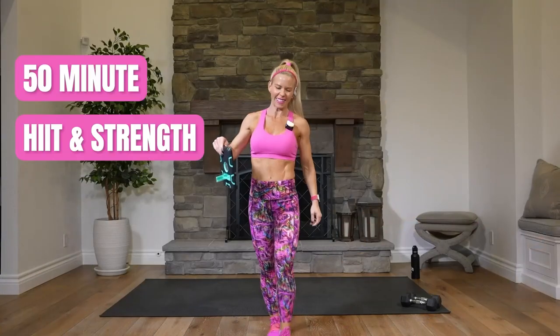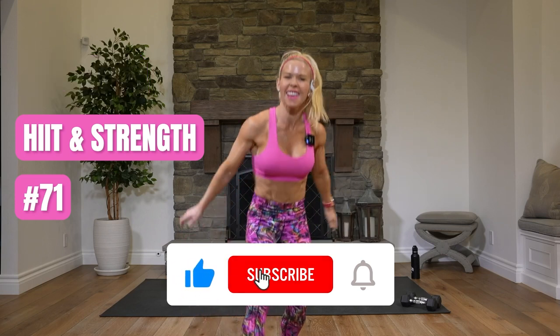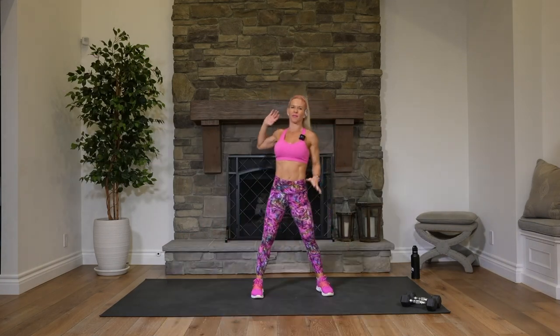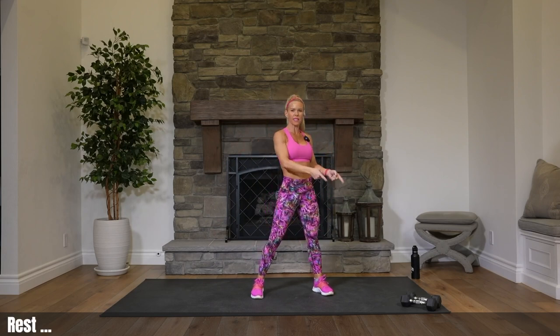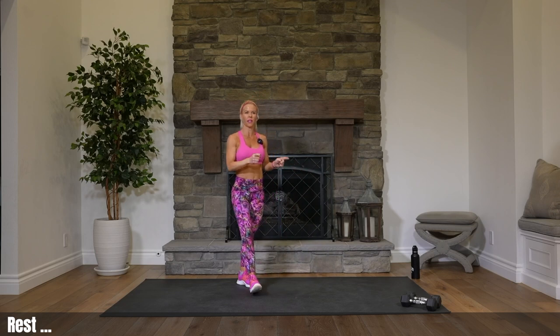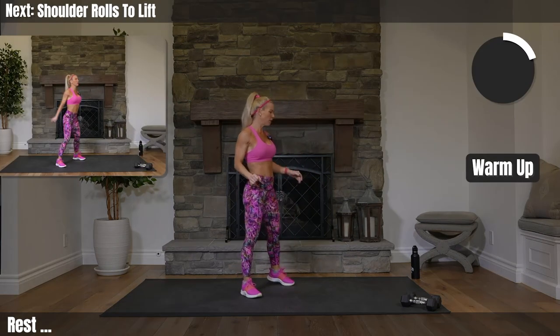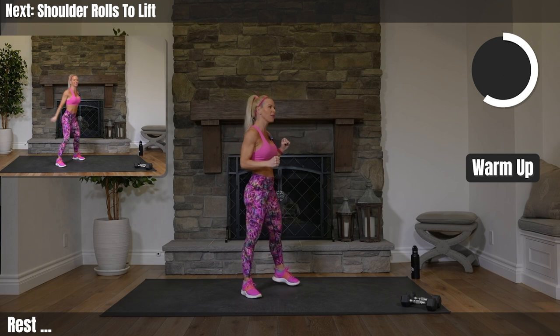Welcome to HIIT & STRENGTH. I am Courtney. We've got a fun class today as usual — lots of strength, lots of cardio, lots of sweat, muscle burn. All you need is a set of weights. My weights are 8 pounds; you can definitely go heavier. I like to go a little lighter so that I can chat with you. You'll also need a mat or carpet and a water bottle.